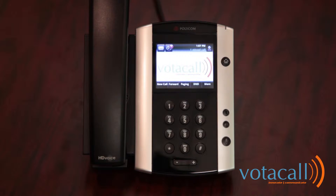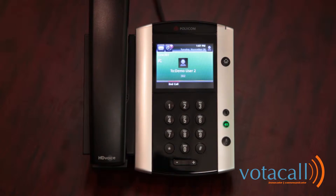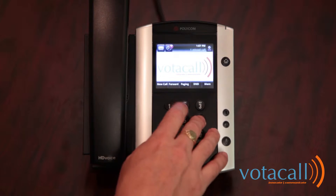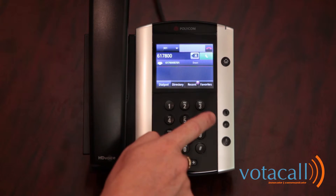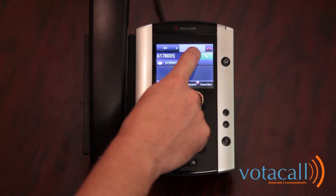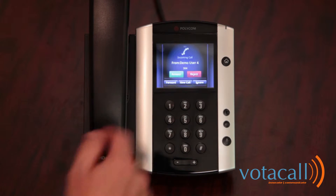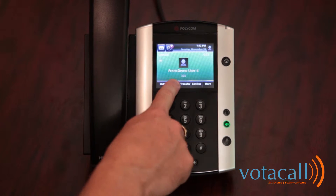To place an internal call, either lift the handset or start dialing the extension number you are trying to call. Once it has been entered, you will hit the dial or send button — press the green call button. To end the call, press end. To make an external call, start dialing the number or lift the handset and start dialing. If you've dialed the number recently, it will appear on screen and you can press it to pull the call up. If you make a mistake, you can hit the back arrow and continue dialing. When complete, press the green button to send the call through. To end the call, simply turn off the speakerphone, place the handset back down, or press the end call key.